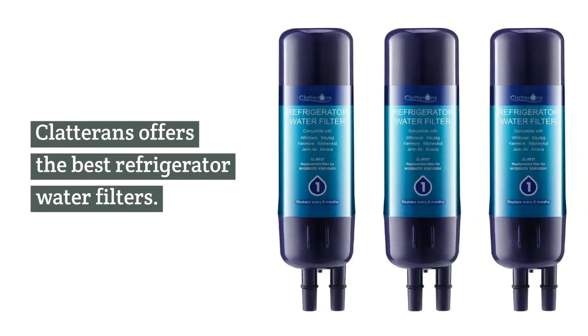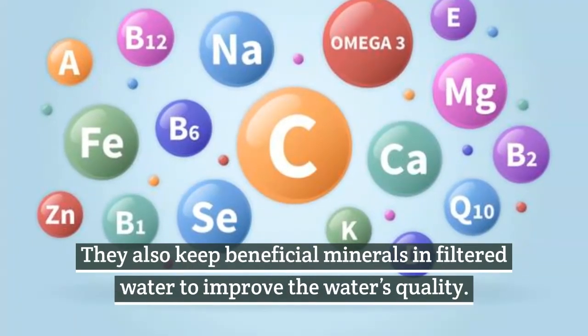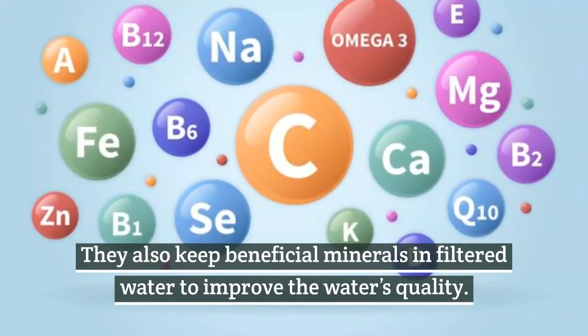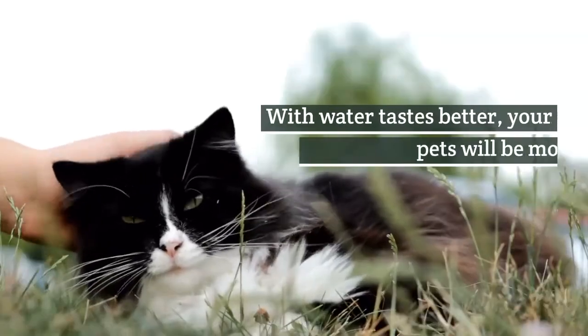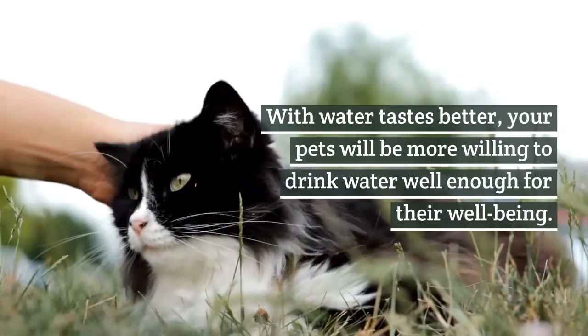Clatterins offers the best refrigerator water filters. They also keep beneficial minerals in filtered water to improve the water's quality. With water that tastes better, your pets will be more willing to drink water well enough for their well-being.